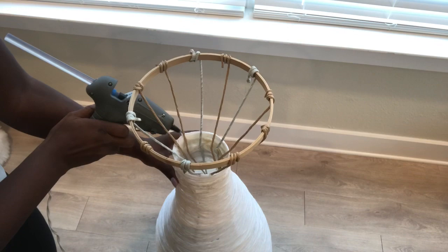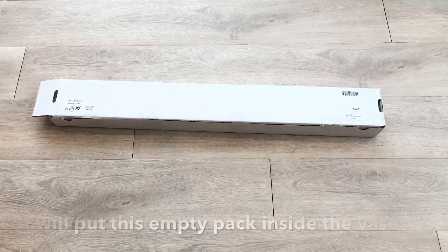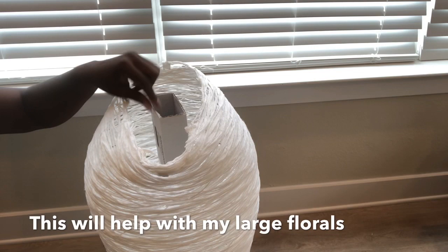Because I have some tall florals which could be heavy, I'm putting an empty pack inside. I turned the vase upside down, put the pack in the middle, then glued on the base that I had cut out earlier on top.